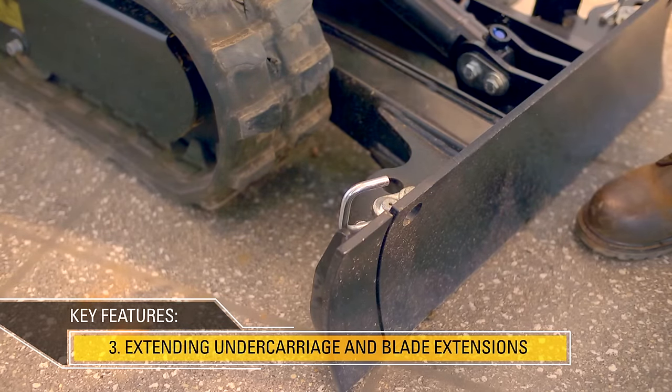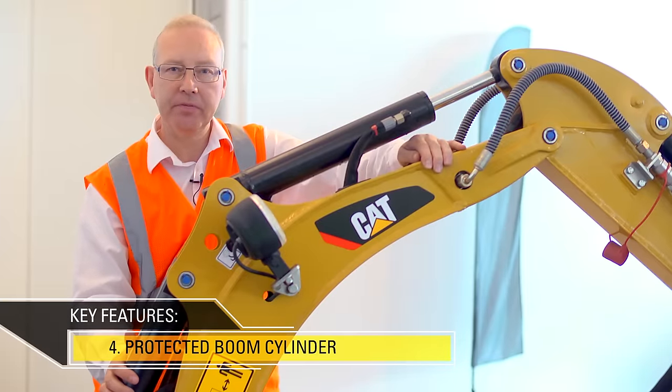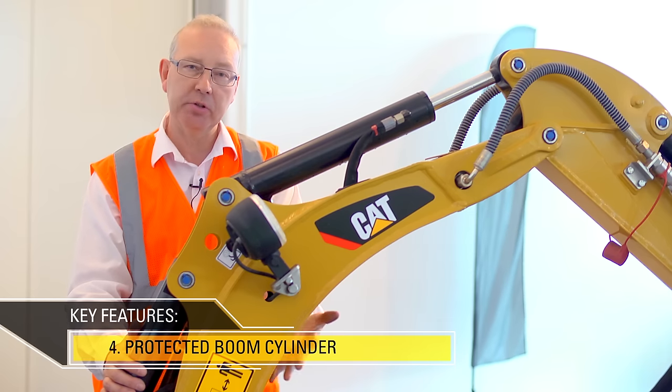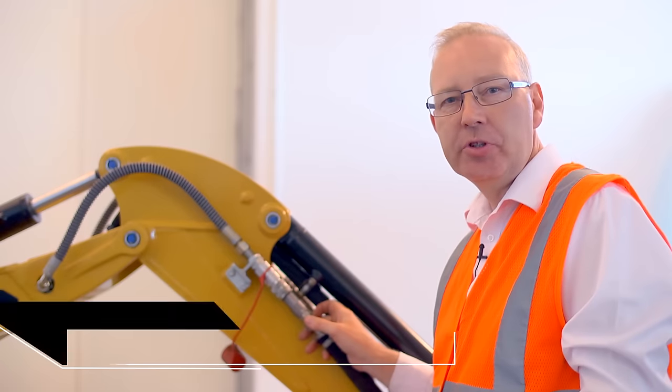These are retained so there's less likelihood of them being lost or damaged. Here the boom cylinder is fitted above the boom, which means that it's away from damage during operation, or even when transporting the machine or parking it with other pieces of equipment.